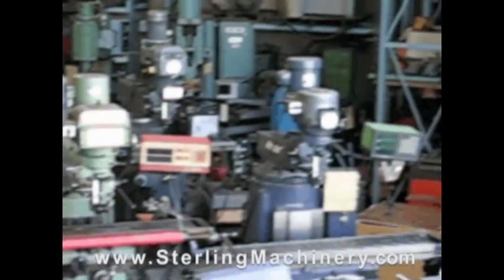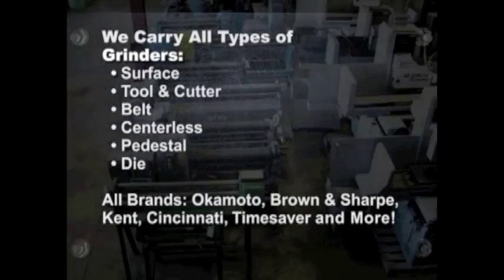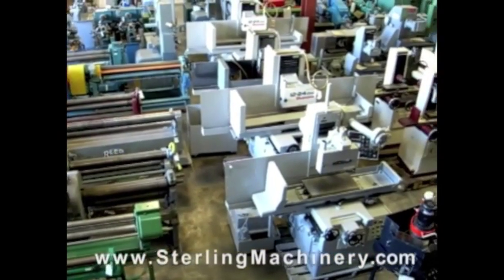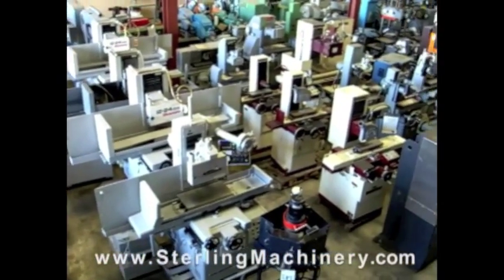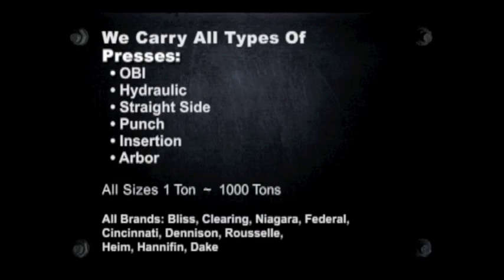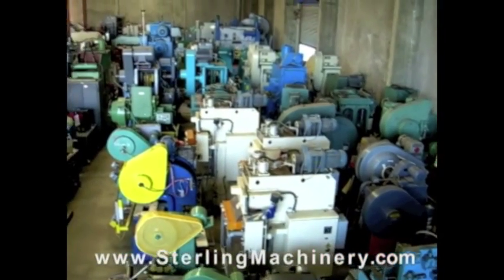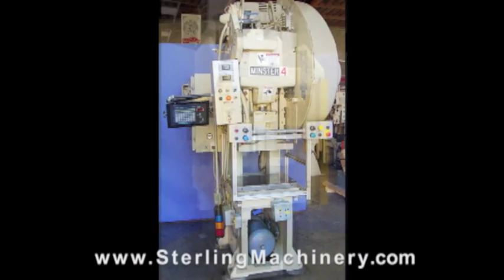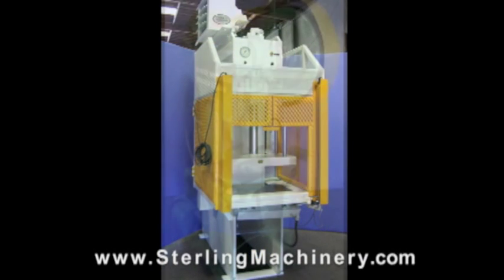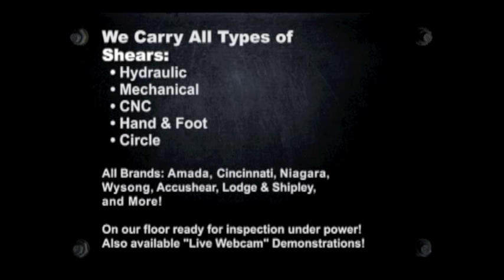Sterling Machinery is one of the largest stocking dealers of new and used machine tools in the United States. You can view over 2,000 machine tools available for inspection on our floor, or visit www.sterlingmachinery.com to view all machine specifications, photos, videos, and prices.